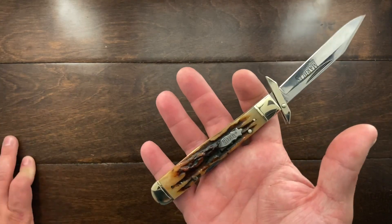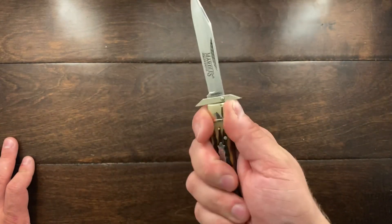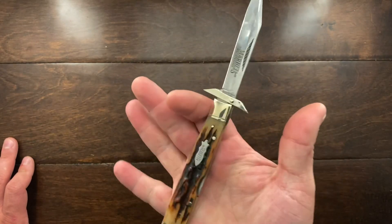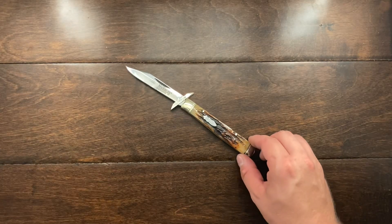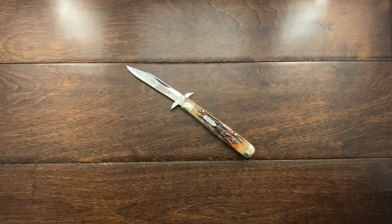For me personally, I think this is a great knife to have if you're worried about running up the blade, or if you want to have that historic piece but don't want to pay thousands of dollars for something that actually came from the 1800s.